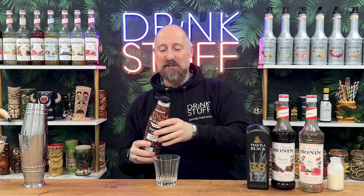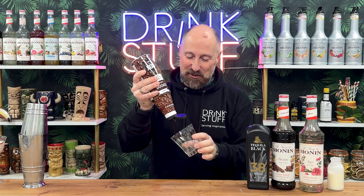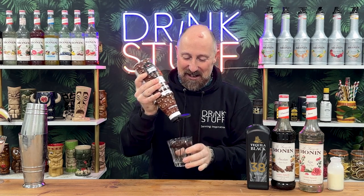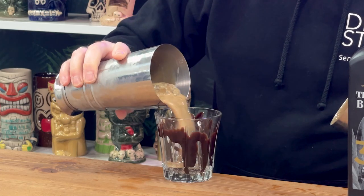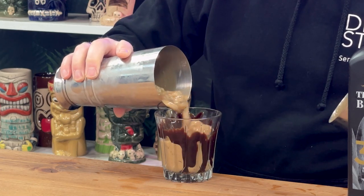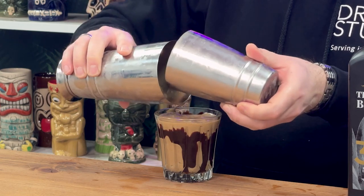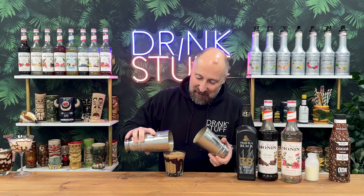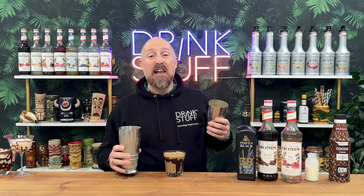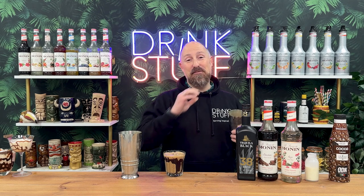Just a different chocolate sauce — ODK's chocolate sauce this time. Just a bit of chocolate sauce on the inside of the glass, then a good old shake and dump. Look at the colour of that. Just a bit of Turkish delight on there as a garnish would be brilliant for your cocktail menus.